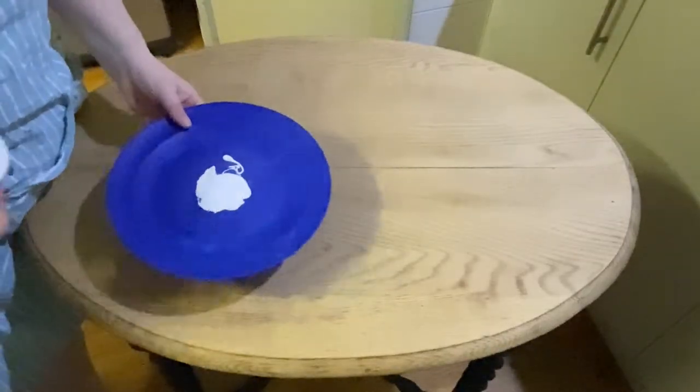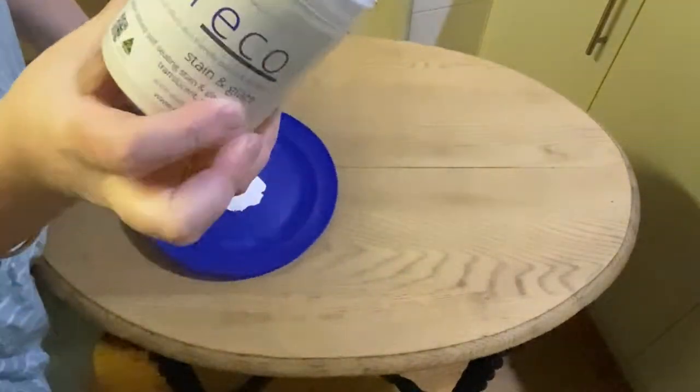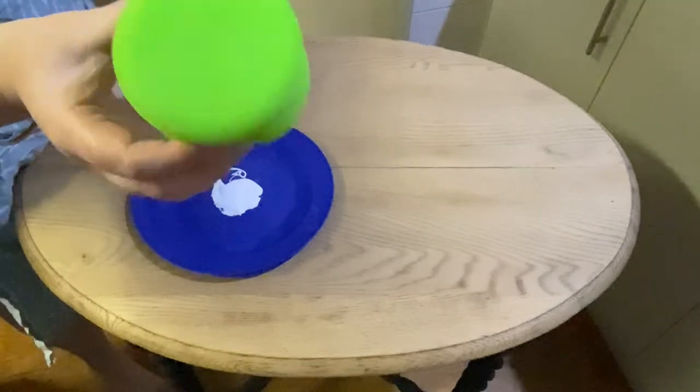Hi everyone, it's Elise from the Painted Brush and Co. Today we are staining this table top with Pure Eco Stain and Glaze in the colour Whisper. The table has been sanded back to raw timber and is now ready to be stained.